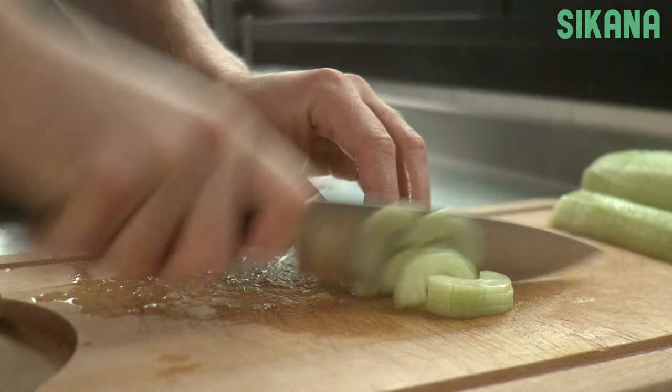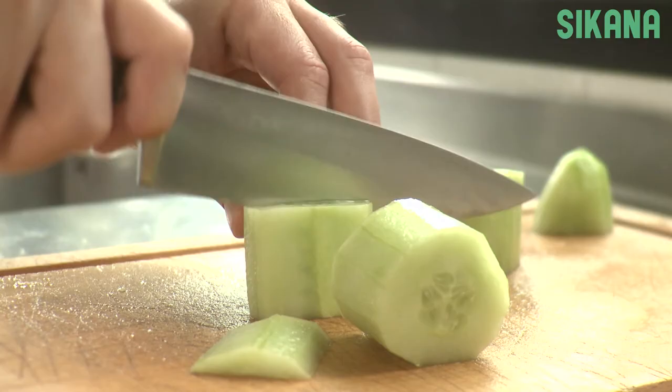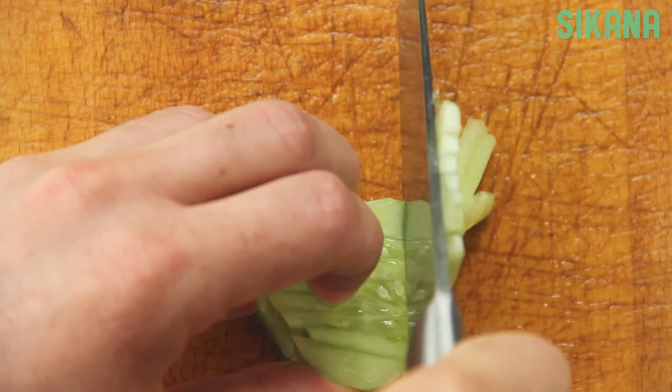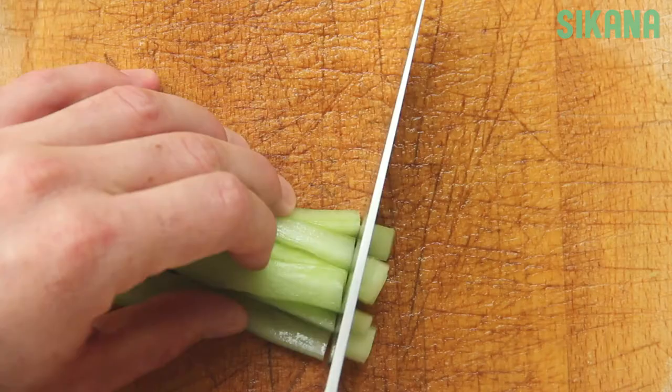To create sticks or to dice your cucumber, first cut the cucumber into four to five centimeter pieces. Then cut the pieces into even slices. Slice again in the opposite direction to get sticks. Dice it by piling up the sticks and slicing them again.